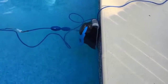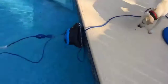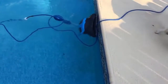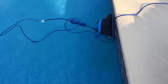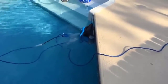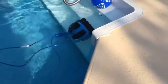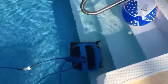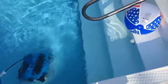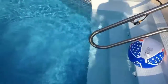It will turn — oh, it's going over the board. It does have a little bit of a problem cleaning steps. It will come up to the second step, but for the most part it shoots water up here and it'll blow out anything on the steps.